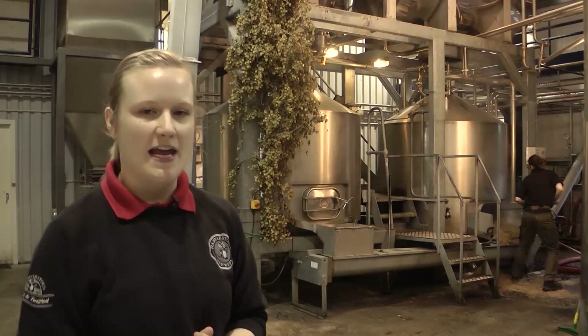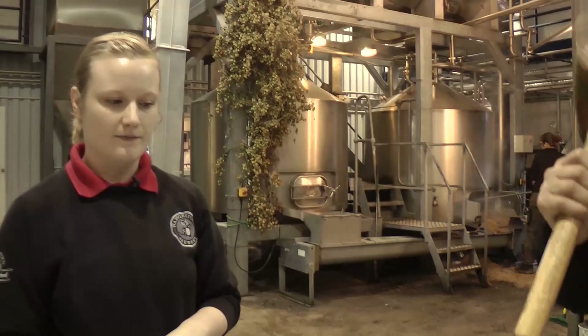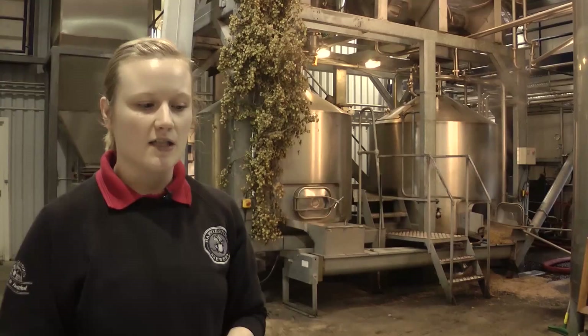Once we release the pressure, we then have to vent the cask. We do this by using spiles. First of all, we use a hard spile which goes into the shive. By doing so, we've vented the cask but we've also created a seal so the hard spile will not let any oxidation happen to the beer.